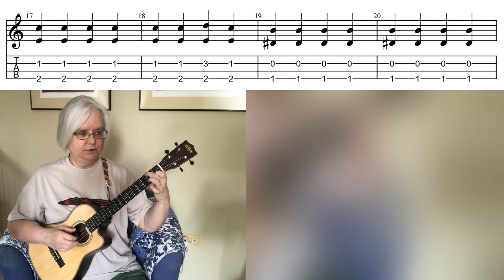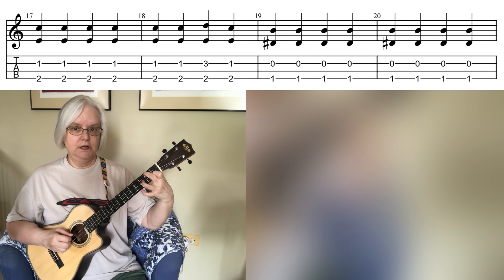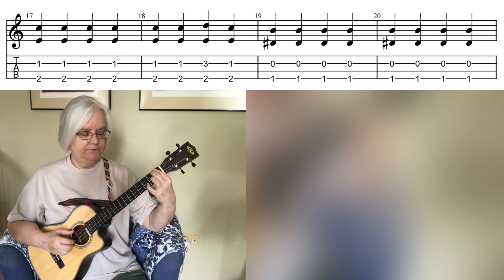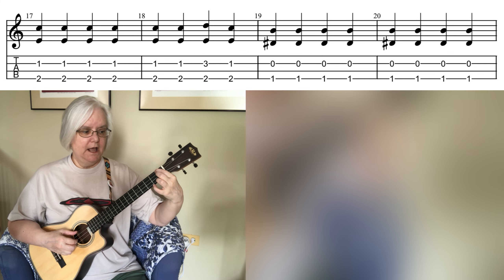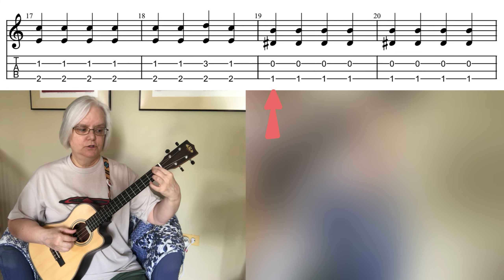Let's do just that second measure — one, two, three, four. Our next bass note is the first fret of the fourth string, coupled with the second string open, and we do that for two sets of four beats — eight beats altogether. Then we repeat that in the next set of four bars.